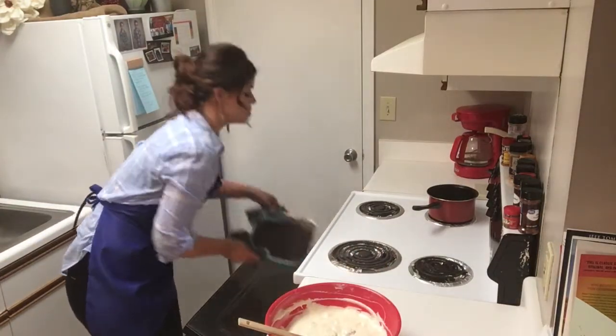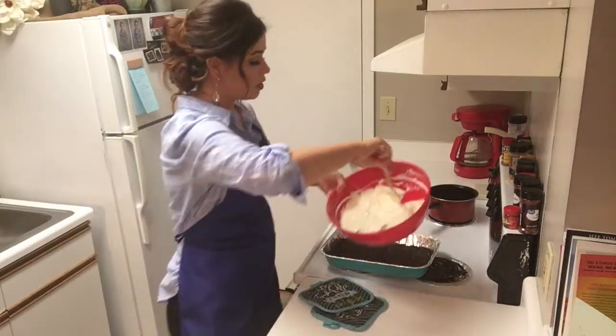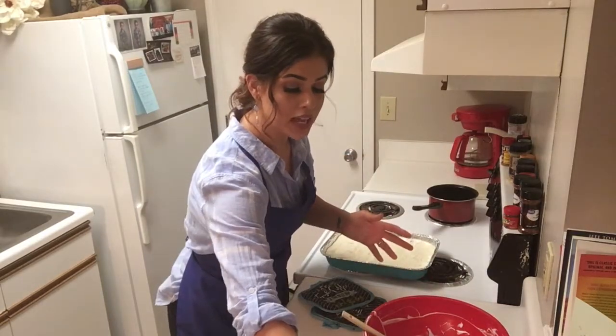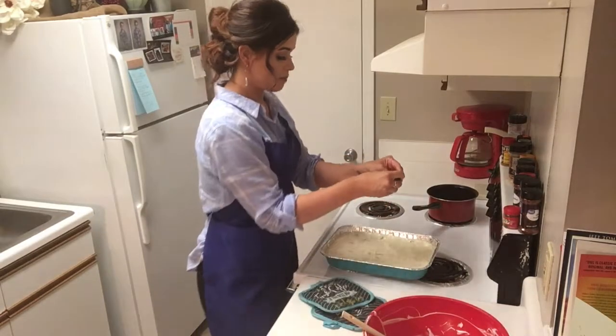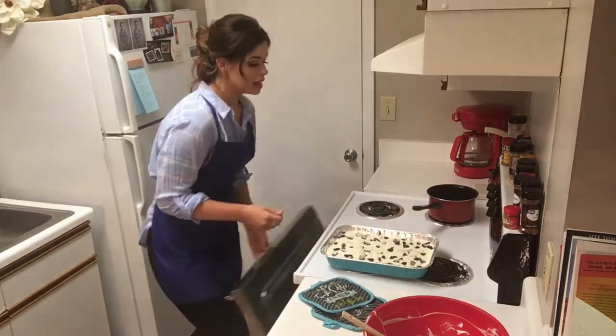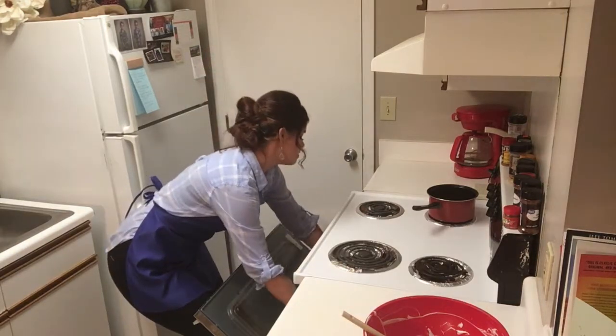Alright, our crust is ready to come out. Now we're going to pour our mixture over our crust. I'm going to take four more Oreos and just sprinkle them over the top. Now that we have those sprinkled over the top, this is ready to go back in the oven for right about 40 minutes.